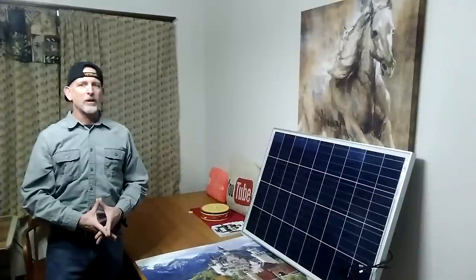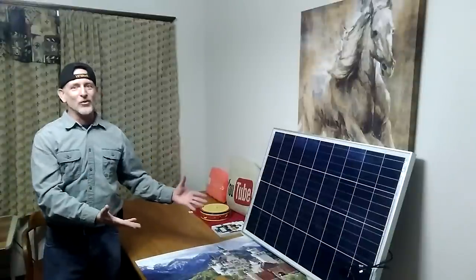I want to teach everybody how to take your house off-grid one solar panel at a time. If you have the money to put $20,000 to $40,000 into a loan and do this on your own, best of luck to you. But for the rest of us on a tight budget, this is the way to do it.